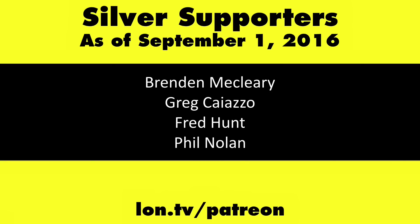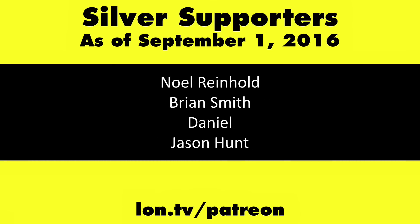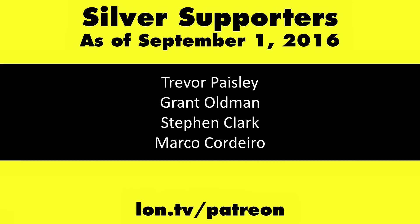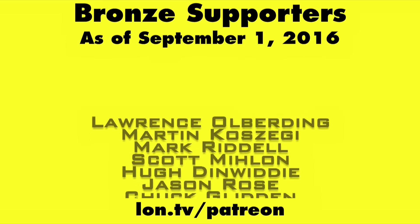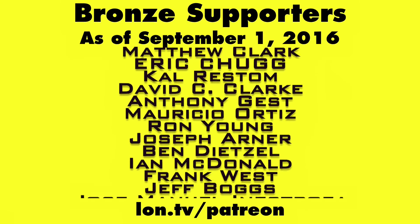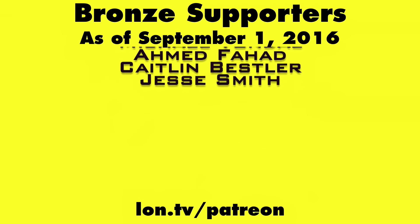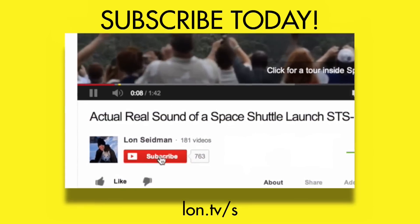This channel is brought to you by my Patreon supporters. If you want to help the channel, you can by contributing as little as a dollar a month. Head over to lon.tv slash Patreon to learn more. And don't forget to subscribe — visit lon.tv slash s.